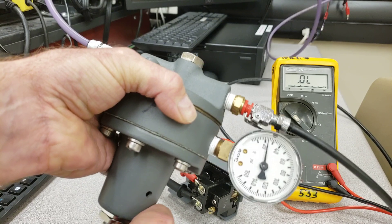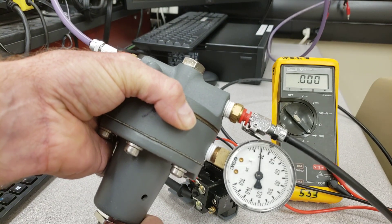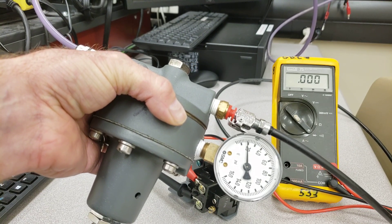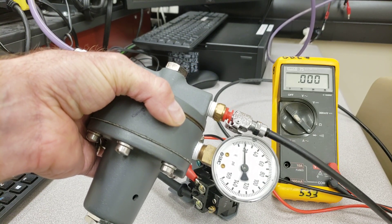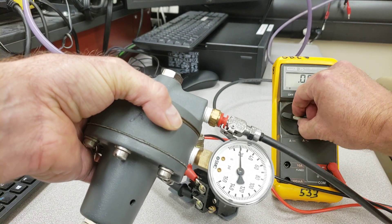I'm reducing the pressure down, and when it gets to around 25 psi I'm hoping it kicks in. Nothing — it's not kicking in at 25. The switch finally kicks in at 20 psi. I want it to kick in at 25 psi, so that's not right.